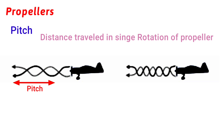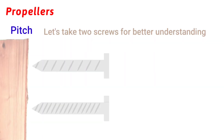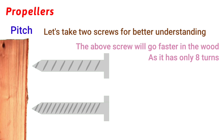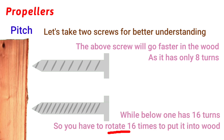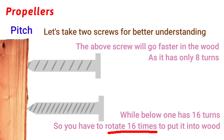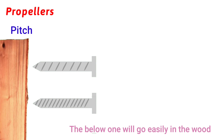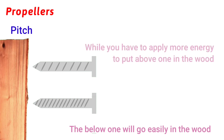For better understanding, let's take the example of two screws — one high-pitch and one low-pitch. The high-pitch screw goes faster into the wood as you only have to rotate it 8 times, while you have to rotate the low-pitch screw 16 times. But there is a catch: the low-pitch one goes in more easily and requires less energy, whereas the high-pitch one requires more effort.